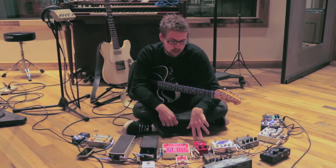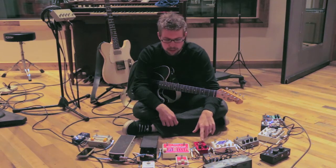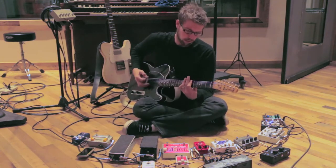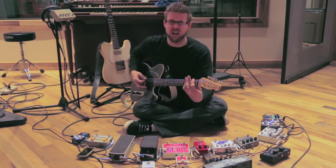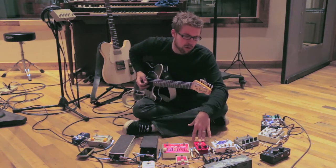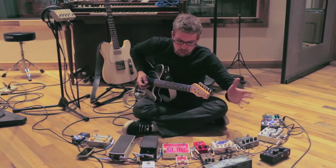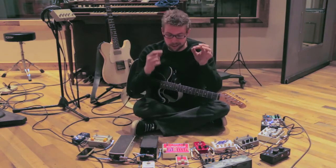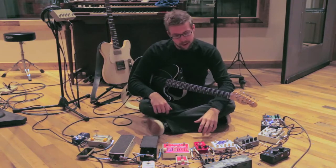From that I run into one of two fuzz pedals. The first one I used primarily today was a Subdecay Flying Tomato — I think it's technically called the Mutant Flying Tomato — but it's a really nasty, gnarly, sputtery fuzz. I like to make it really sound broken. I either run into that or the Fuzzly Bear by a company called K&A — a really rare, little Russian three-knob fuzz pedal. I got it because the character on the front looks like my dog Jacob, and it's got two LEDs for eyes that glow when you turn it on.